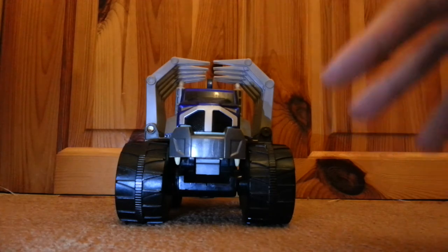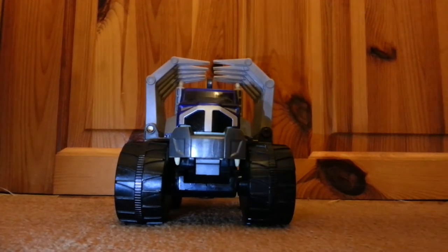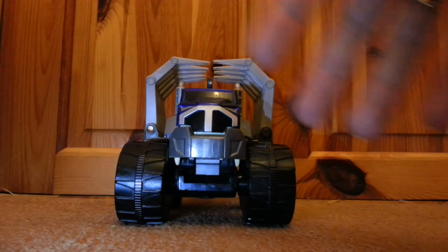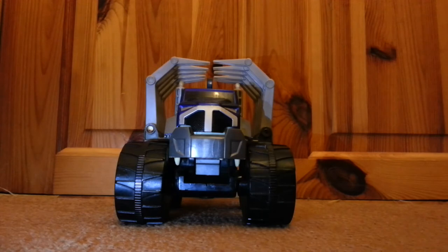About a year ago, maybe slightly more, I found one of these — well, not this one, but another thing from this line. I did a video of it, and it was this tank thing, which basically when you pull its tail, or part of it, it becomes a monster, like this one does.